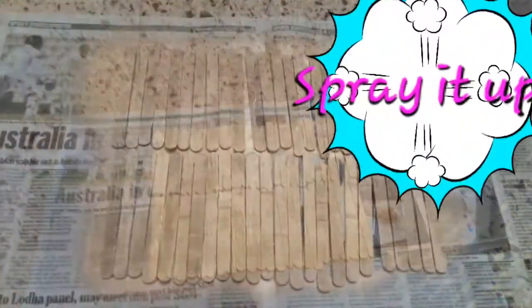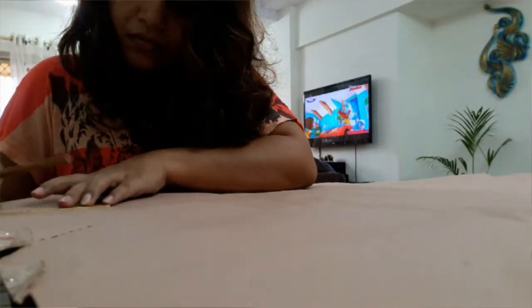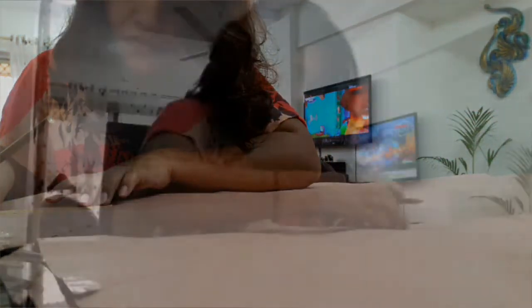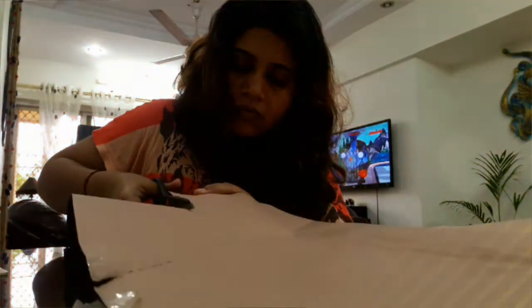Lay 48 lolly sticks on the ground and spray paint them with your choice of colour. Then, on the other side of the wrapping paper, draw 12 squares using the lolly stick for the measurement of the sides. I guess you can see the marks over here. After making all 12 squares, you just cut them out with the help of scissors.